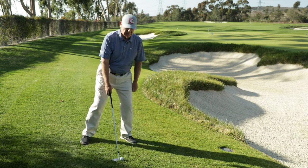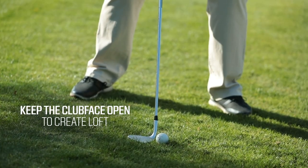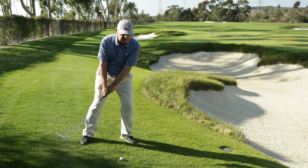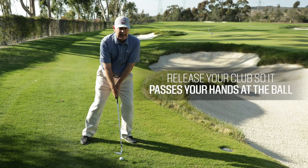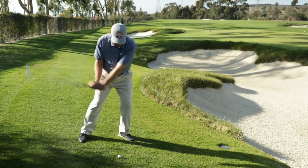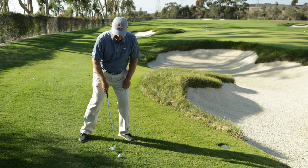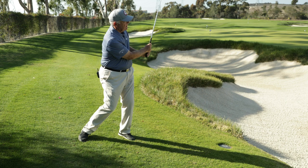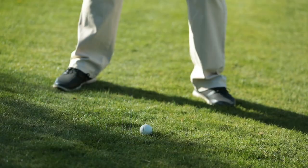I'm going to create some loft, put my face open, and release the club so the club passes my hands at the ball. I don't have to swing hard — and pretty good results.